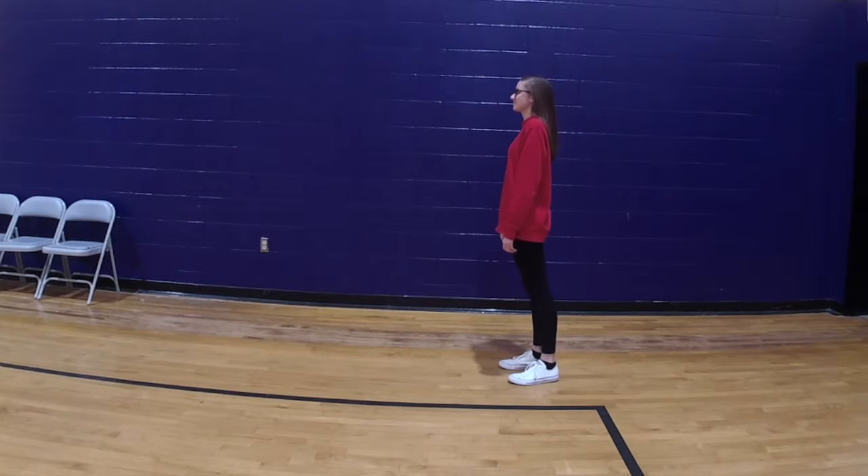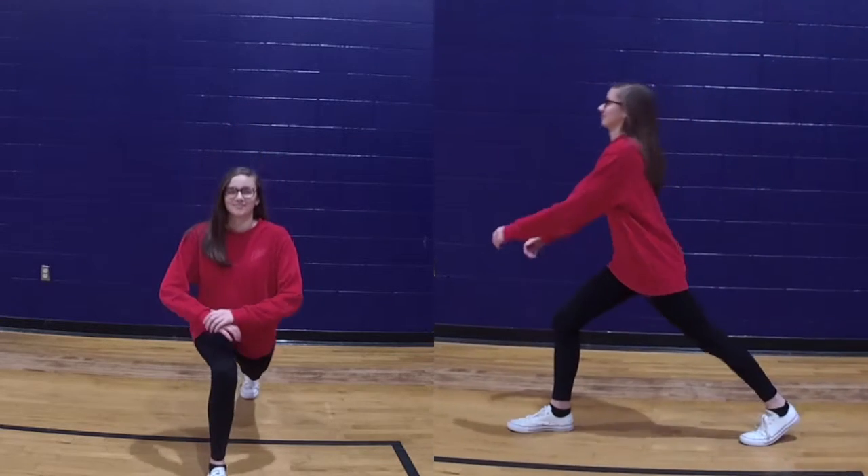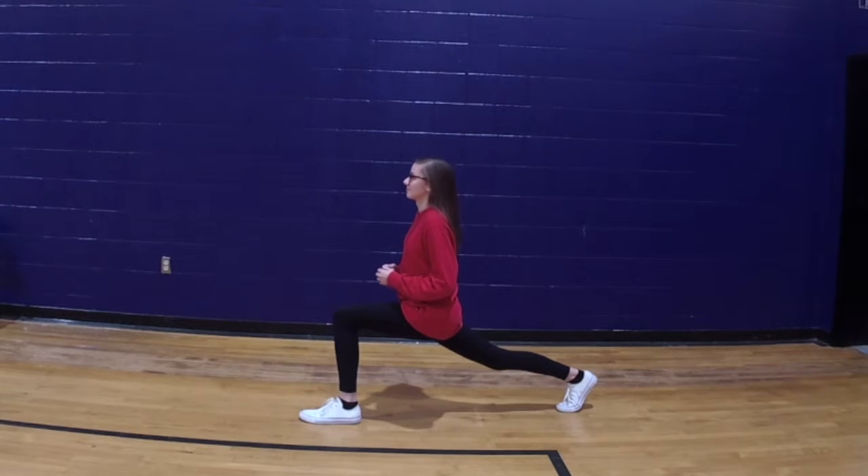My friend Katie Harris will be demonstrating to you how to do a proper lunge. Step one: step forward with one leg, lowering your hips until both knees are at a nine degree angle, and the other knee does not touch the ground.